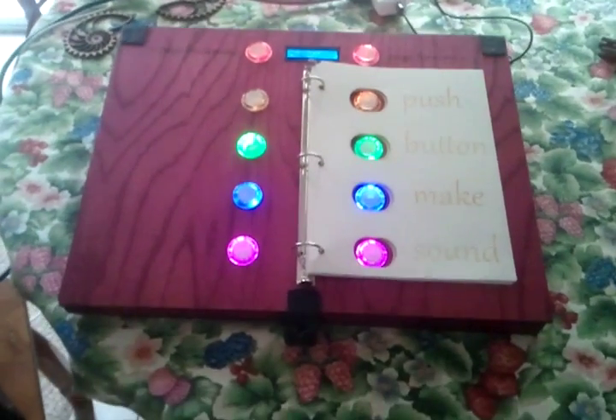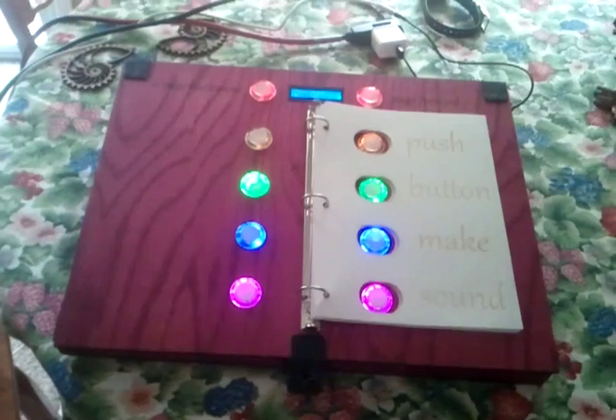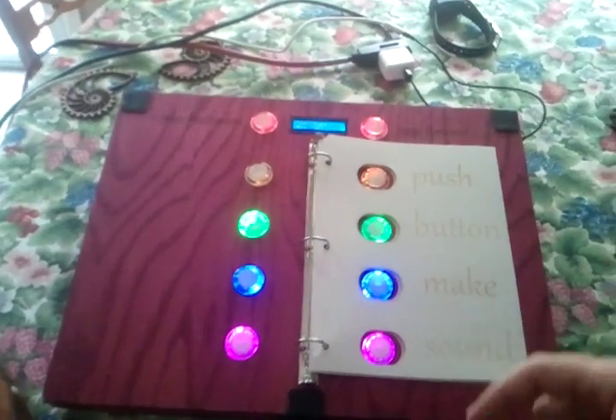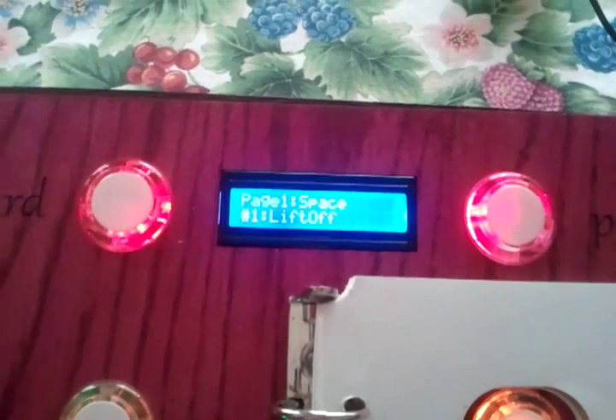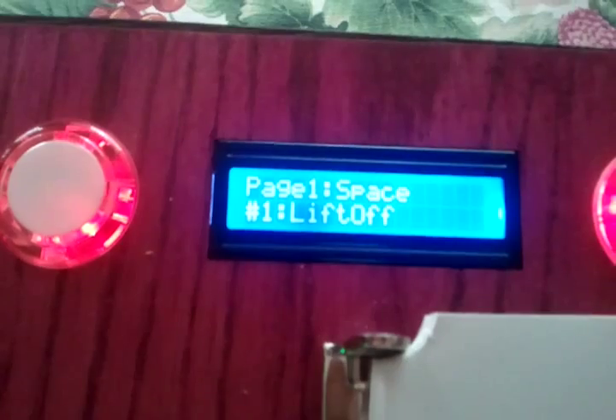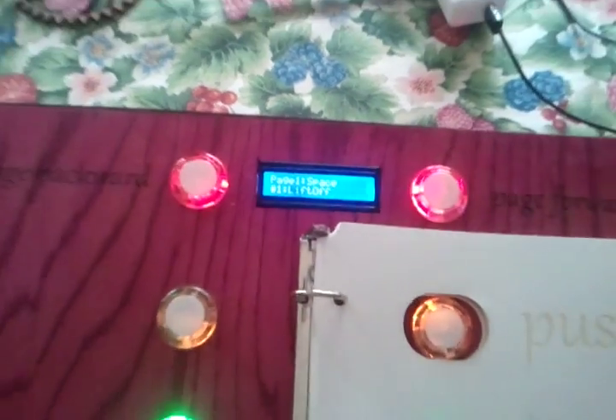As you can see at the top, we've got a wooden case. It's got two rows of five buttons on each side. We've got an LCD screen up at the top here — just a simple 16x2 row display.